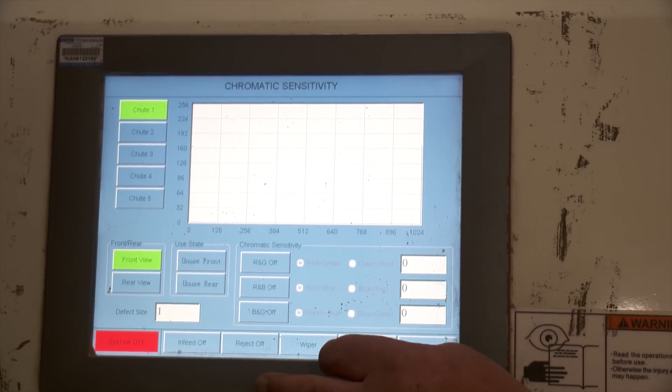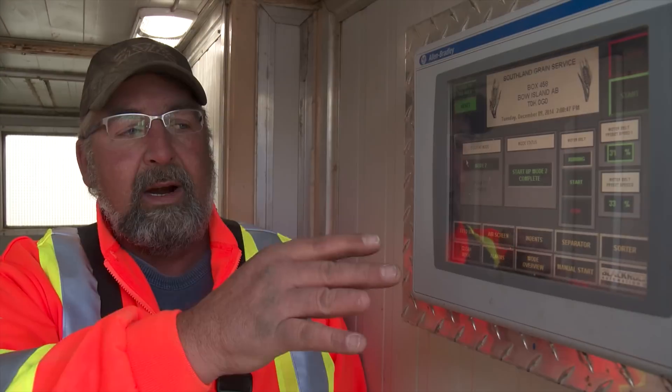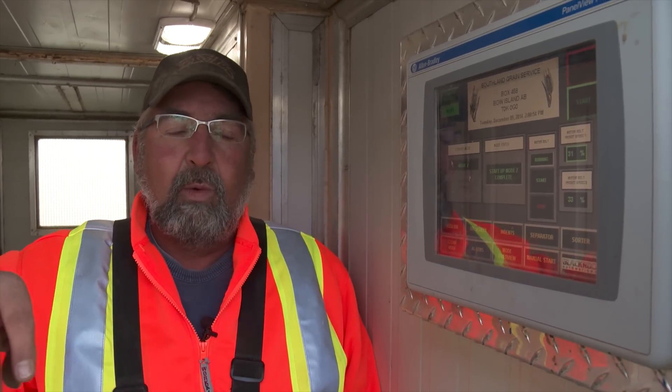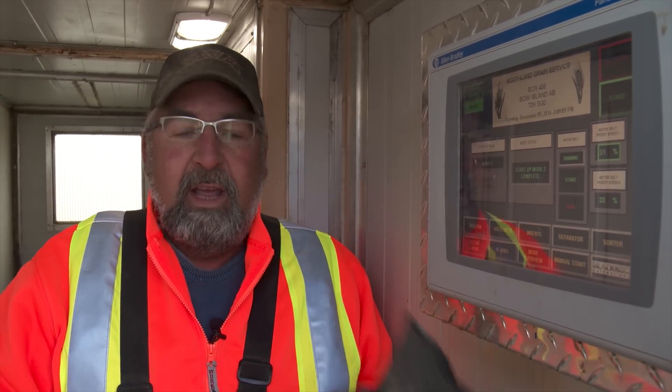The computerized control system allows him to utilize any combination of the four main cleaning components, which changes according to the type of cleaning job he's doing at any given time. There are eight different modes. Not all crops require the same machinery, so you can use what you want, or if you have a difficulty with something, you can add one just with a click of a button.